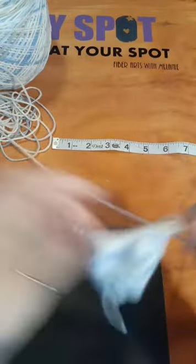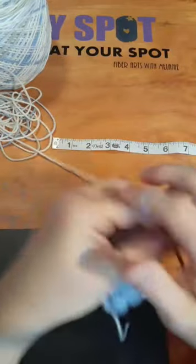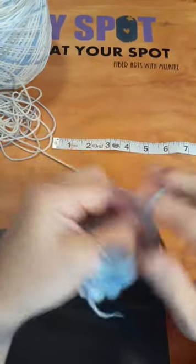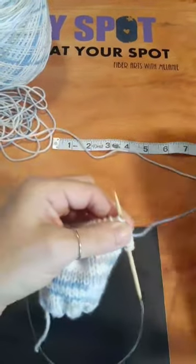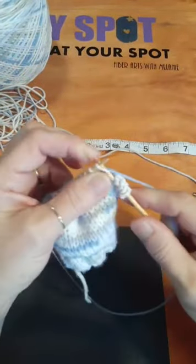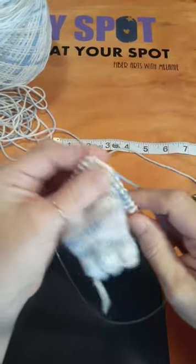I might work both fronts together so they're done at the same time. Then I'll show you how I connect the sleeves directly onto those pieces so that all I actually have to seam up is down the arm and down the side — one long seam.